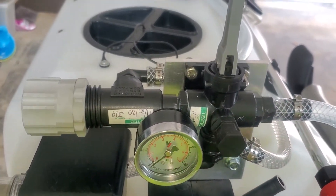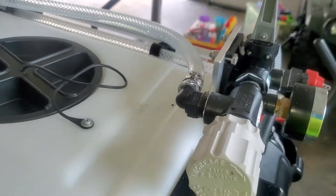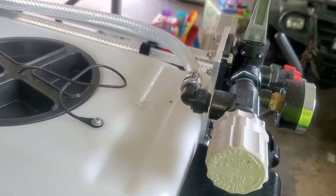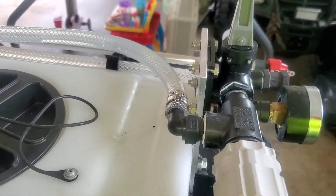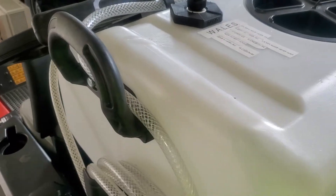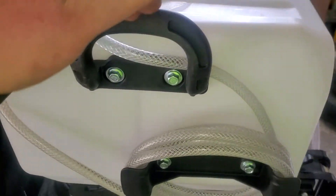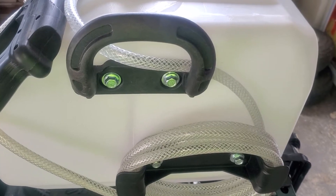I used a piece of quarter-inch aluminum and drilled out the holes to match the handle on the other side of the tank, then lined everything up. I used stainless steel clamps, hose clamps, and nuts and bolts. The connection that comes on this tank is this handle, and those holes are what I used for the other side.